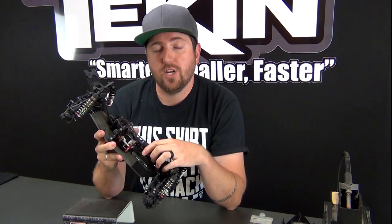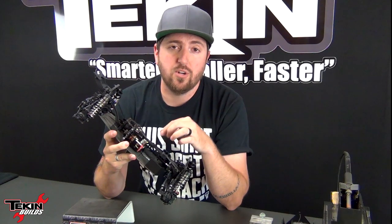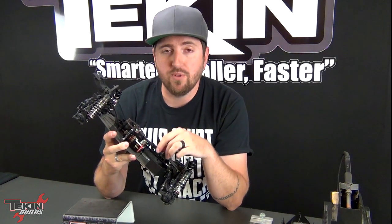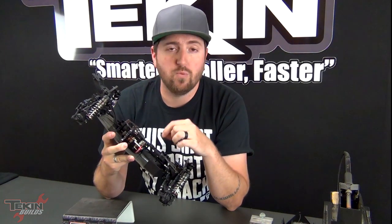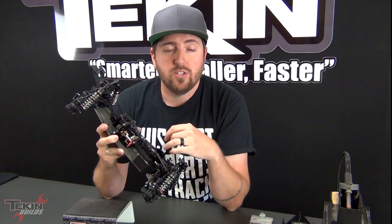We also installed a shorter 100-millimeter flat wire sensor wire — you can get those at store.teamteakin.com in flat versions and jacketed versions in various lengths from 100 millimeter up to 275. I went with the shortest option because the ESC is right next to the motor in this car and there's not a whole lot of space to cover with that wire. Now we're going to move on to getting our T190 installed in the car, hook up our servo linkage, and then move on to getting our RSX Pro in and soldering this thing up.